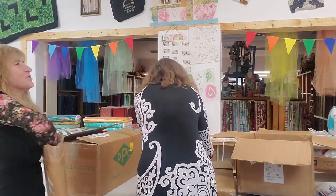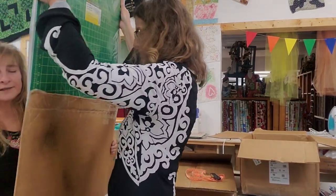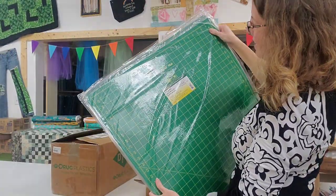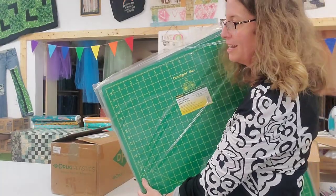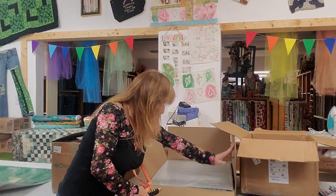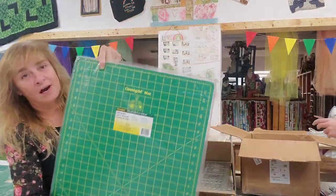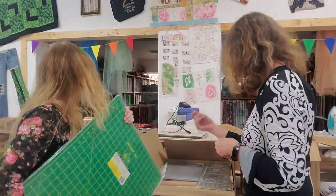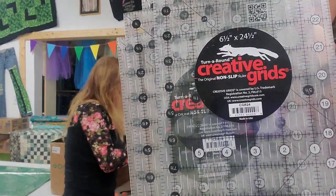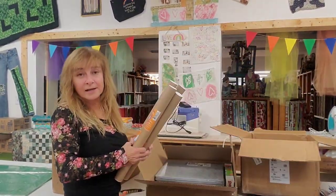Oh my gosh, here you gotta help — I've got a gimpy hand. It's a big one! These are cutting mats — 24 by 36 Omni Grid cutting mats. We sold out of all our big ones so we got some more big ones and some mediums. Looky here — 18 by 24 inch Omni Grid cutting mat for your quilting and cutting needs. We also have some nice rulers — these are 6.5 by 24.5 inches.